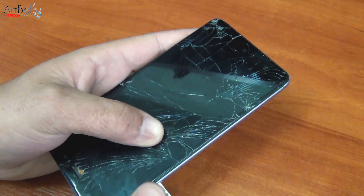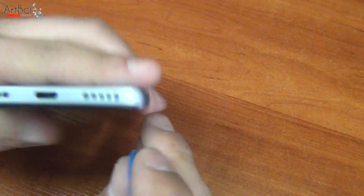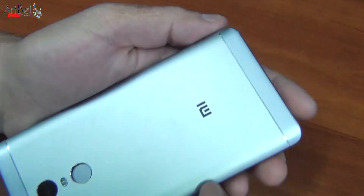To begin, take out the SIM card tray. Then take the mediator and in one of the corners pick the back cover. Go around in a circle and easily remove it.